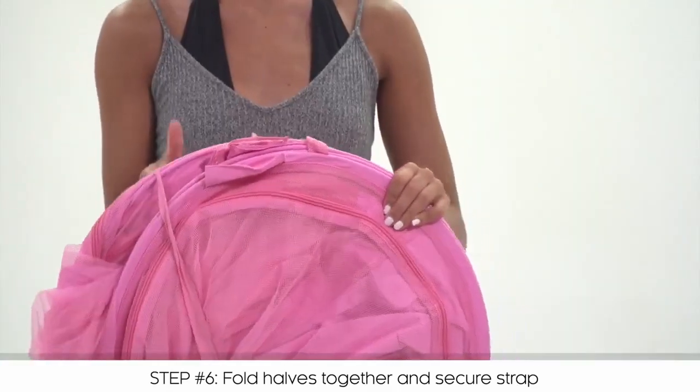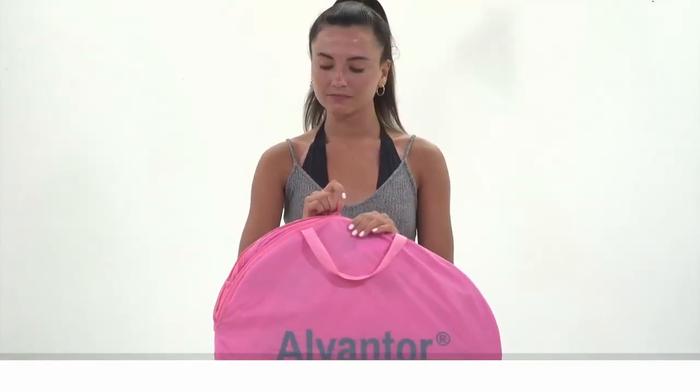Slide the holding band over the tent to help keep its shape, then slide your tent into the convenient carrying bag.